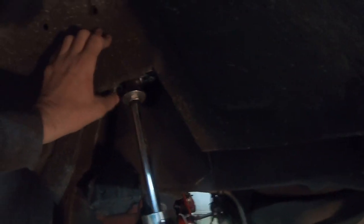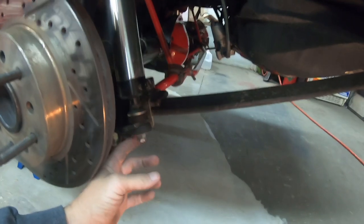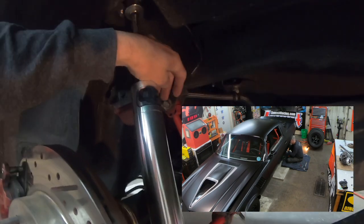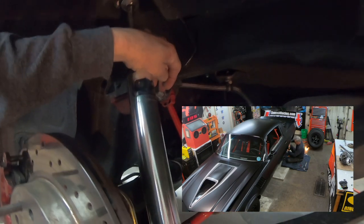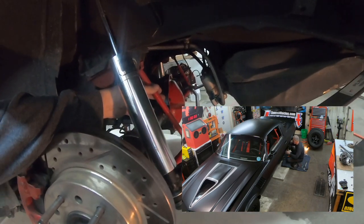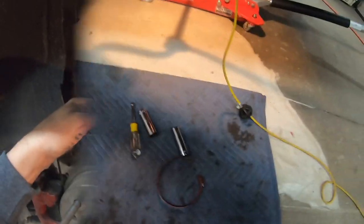I'm going to take the brake caliper off with a 3/8 hex head socket. A half-inch socket will get the top bolts, 9/16 will get the bottom shock bolts and the upper brackets for the sway bar. So I'm going to take the caliper off, get the shock off, and start getting the sway bar off next.